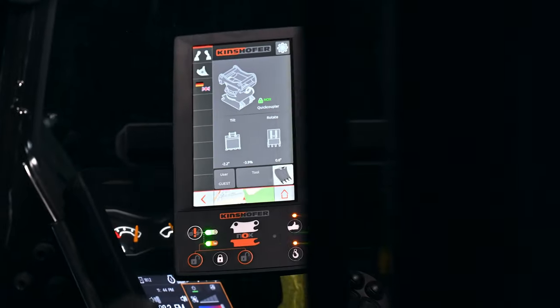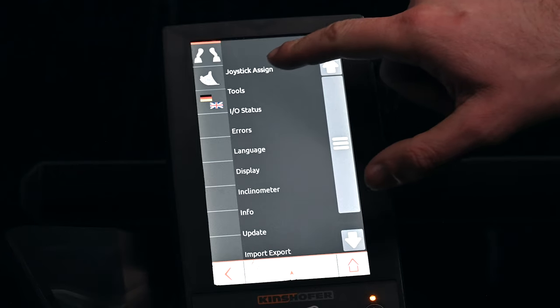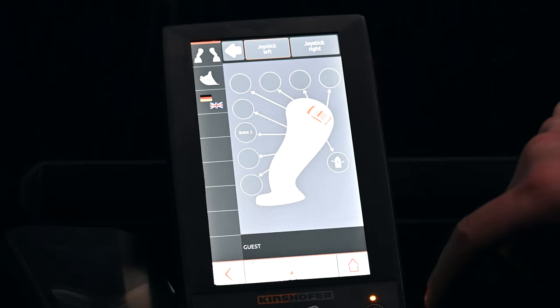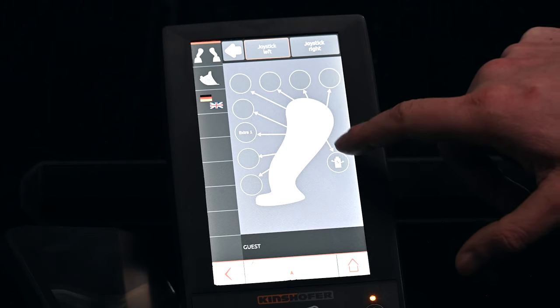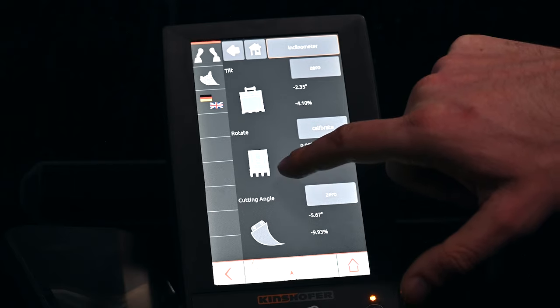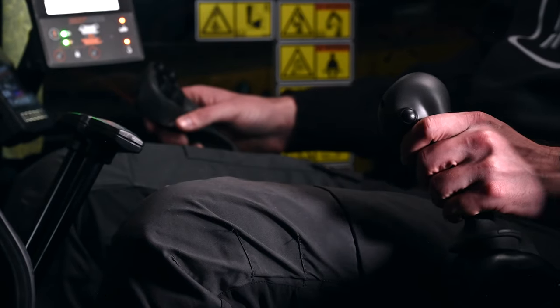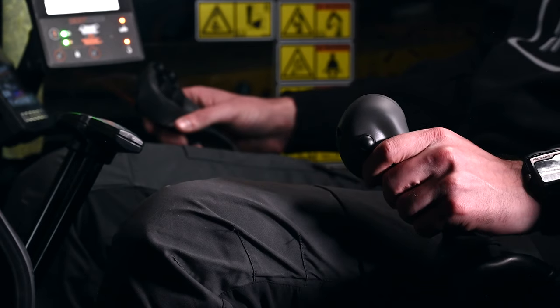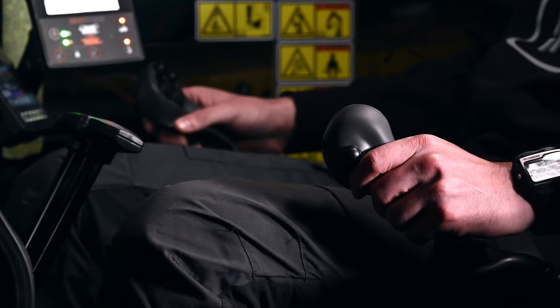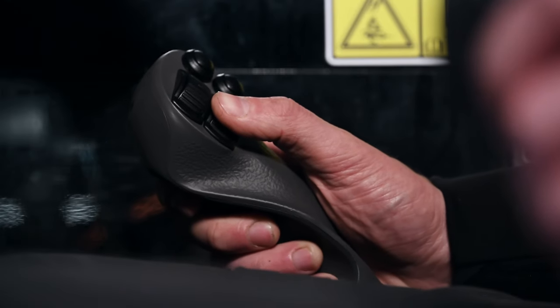Operate the AXIS TR using the intuitive NOX PROP PLUS proportional control system, featuring a large, bright and adjustable touch display. Each attachment has a unique profile and identifies the exact tilt angle and rotation position. Equipped with premium ergonomic joysticks from SVAB, AXIS TR puts proportional control in the palm of your hands.